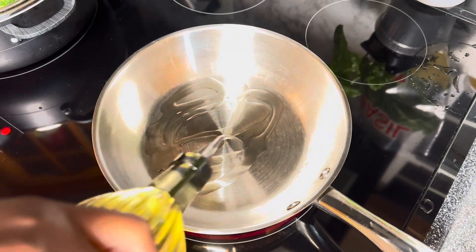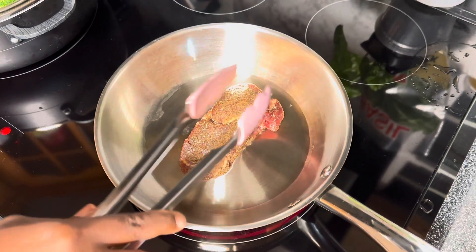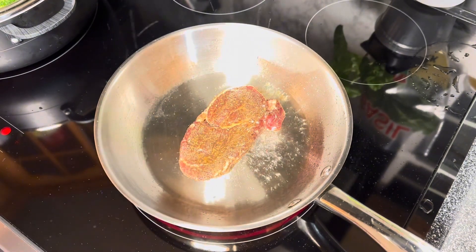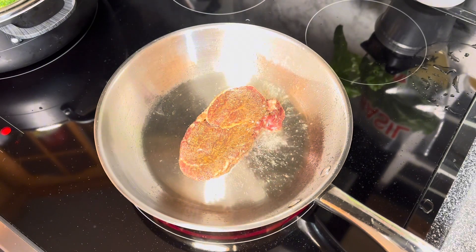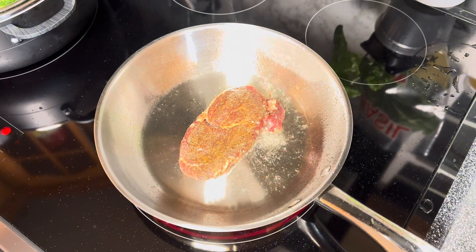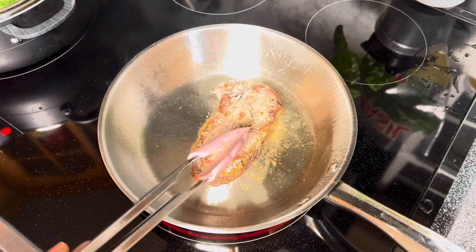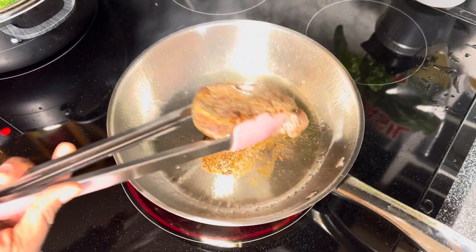On the stovetop, I'm going to cook my steak. I put a little bit of olive oil on the bottom, then sear the meat on both sides for about a minute. This locks in the flavor so it doesn't escape from the steak. Make sure you do both sides — a minute each, or up to two minutes if you want it extra golden brown. I'll flip it to get both sides nice and golden.